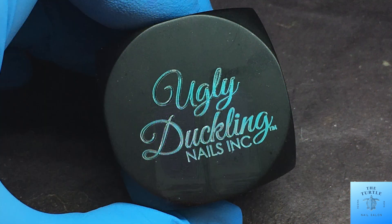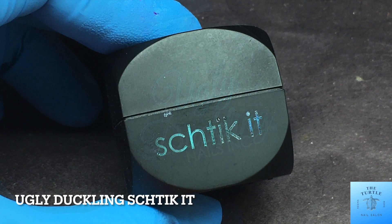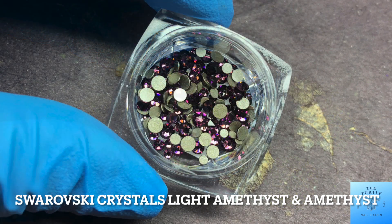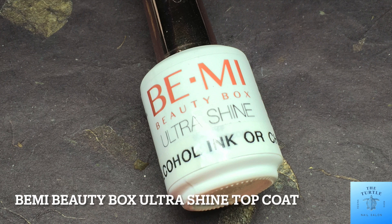To hold my crystals in place I'm going to use the Ugly Duckling Shticket, an amazing product if you haven't tried it already, and then I'll use Swarovski Crystals Light Amethyst and Amethyst in assorted sizes. For top coat, Be Me Beauty Box Ultra Shine.